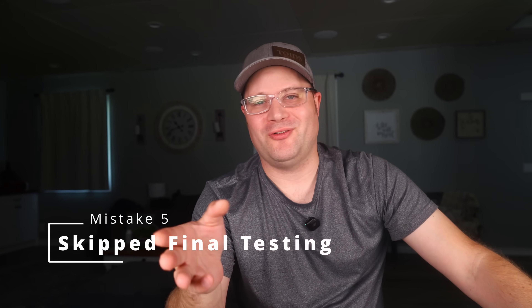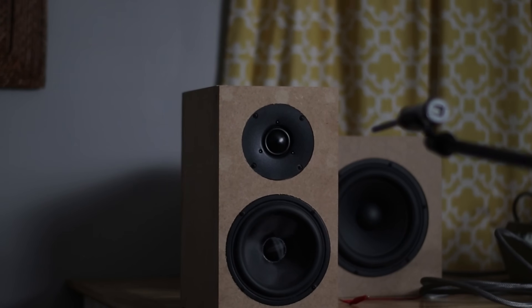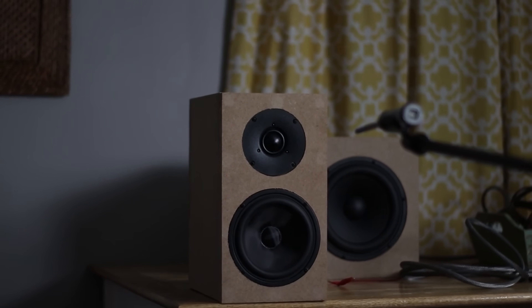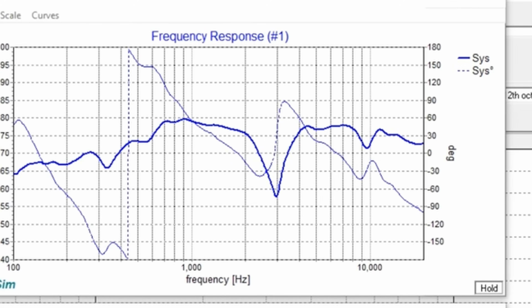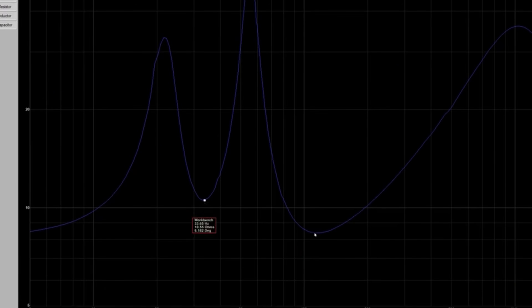Mistake number five: not verifying your final results. Building the speaker is only part of the journey. Many beginners stop once the cabinet is assembled and the crossover is installed, without confirming it's actually performing the way it was designed to. Always measure your final speaker system after assembly. Compare the actual frequency response and impedance measurements to your simulation data — does it match the expected curve? Are there any anomalies or unexpected peaks or dips? Use software like REW or OmniMic to test the response, and use a tool like DATS to measure the actual impedance curve and verify port tuning. This can help confirm your enclosure's tuning frequency and identify any resonance or mismatch that needs correction.